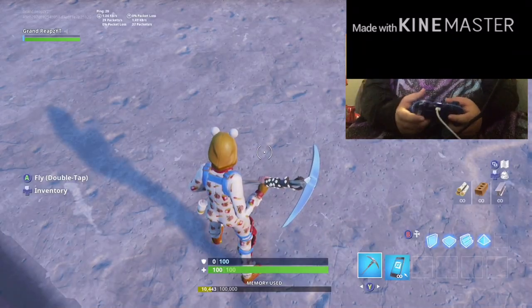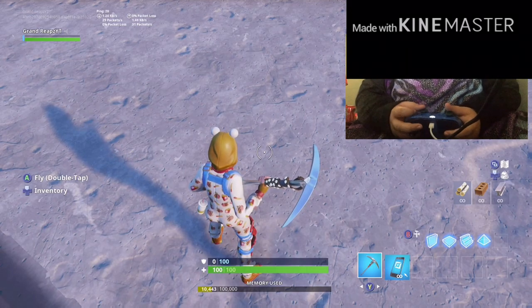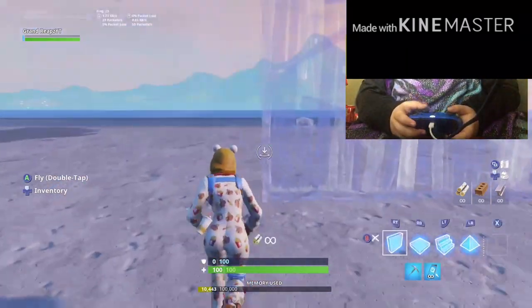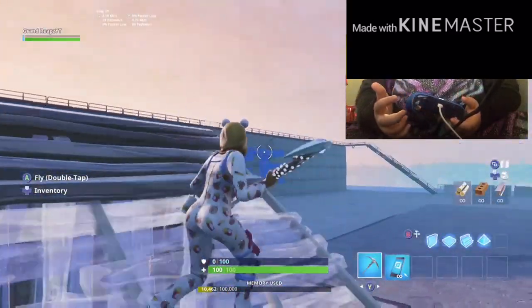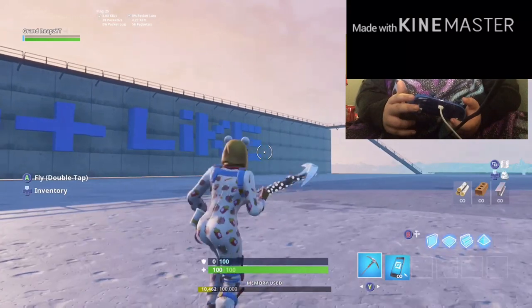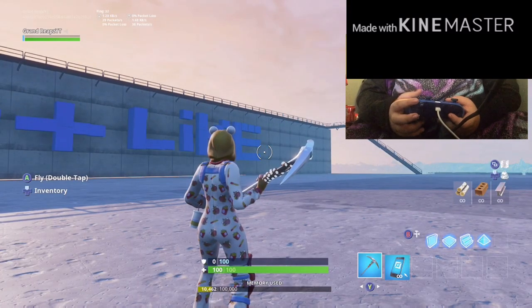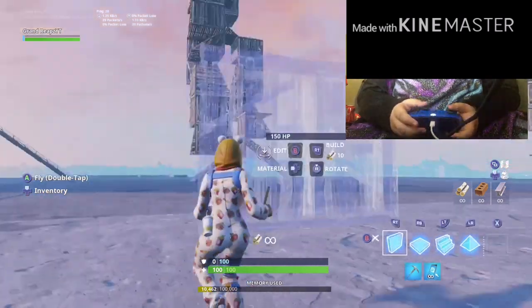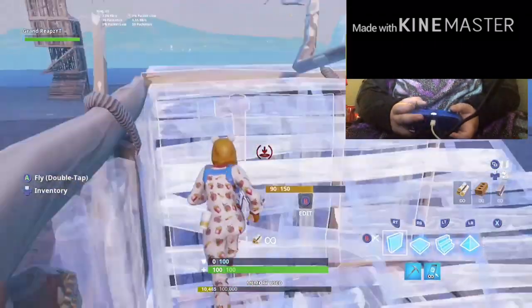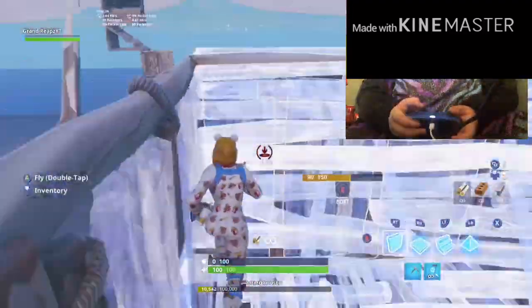Hey guys, I'm back with another video. Today I'm going to show you how to do nicky 30s and 90s. You want your middle finger here, your pointer finger on the LT button, like this. Once you have the groove down...